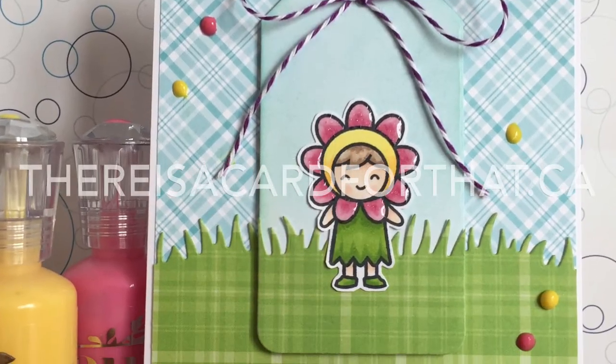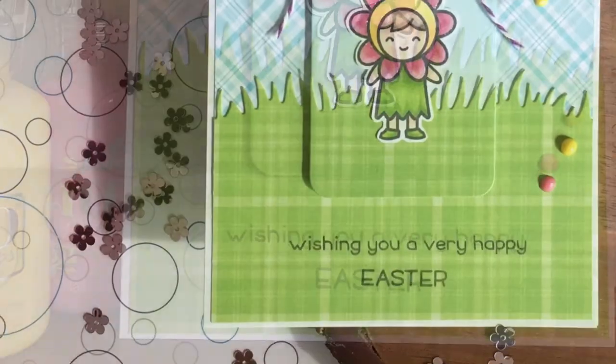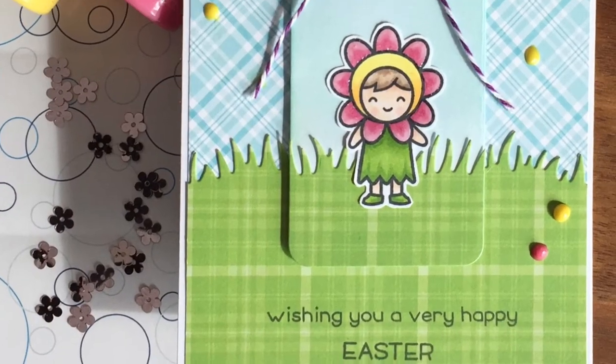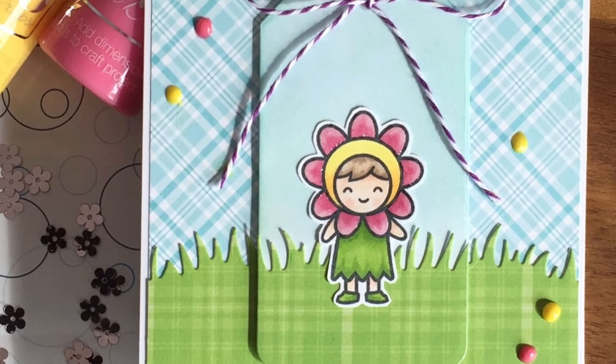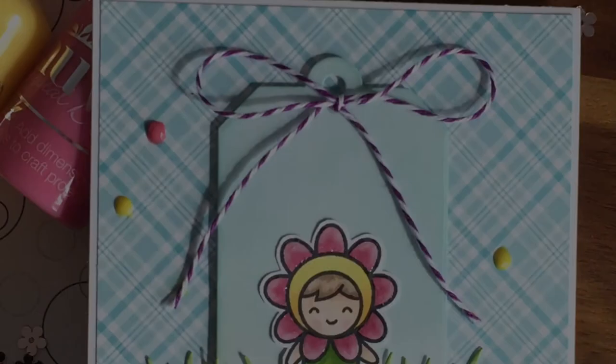Look at how cute and happy she is. She does look a little bit lonely — I thought about adding flowers, but she's just taking center stage. So that is the card for today. Thank you so much for watching, and thumbs up and subscribing and commenting — I really appreciate all of them. I will have links to my Facebook page and my blog post down below. Have a great day, bye.